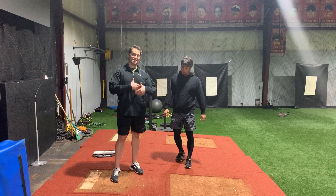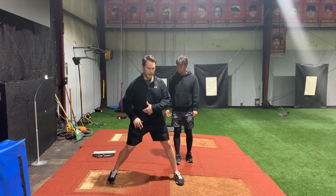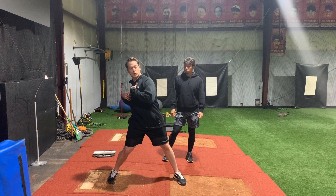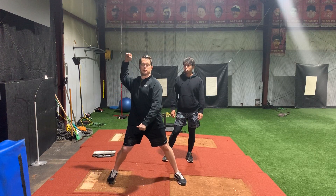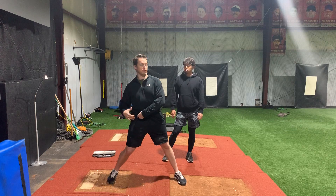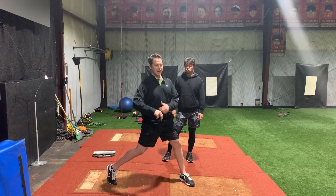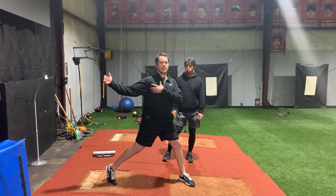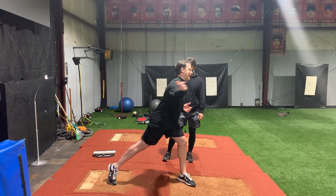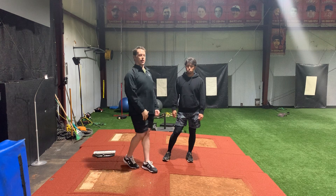The reason it's healthier for your arm is because when you keep the shoulders back longer, you give the arm more time to get into position. If you're not separating well and everything's going together, your arm's going to get rushed through the arm path and more than likely be dragging behind the back and not being able to get into position and go through the full arm path.